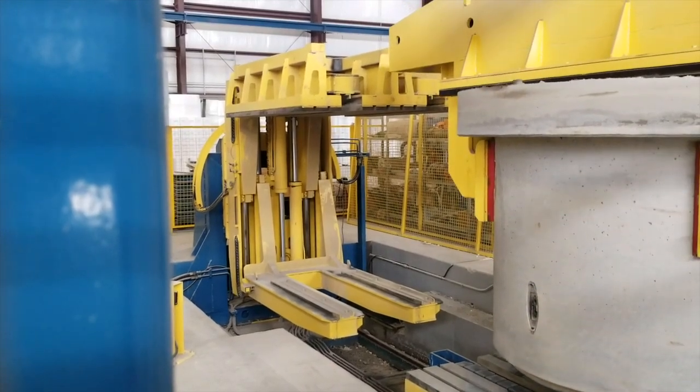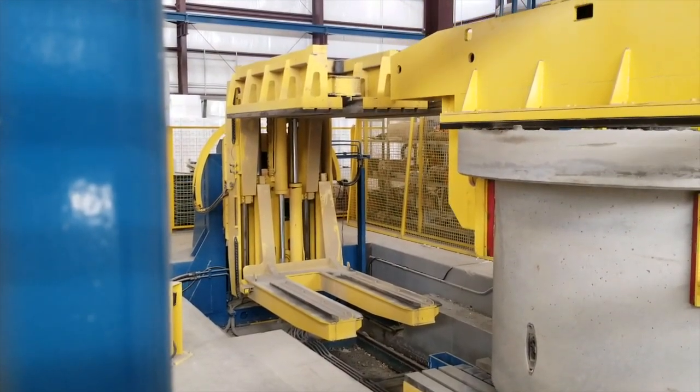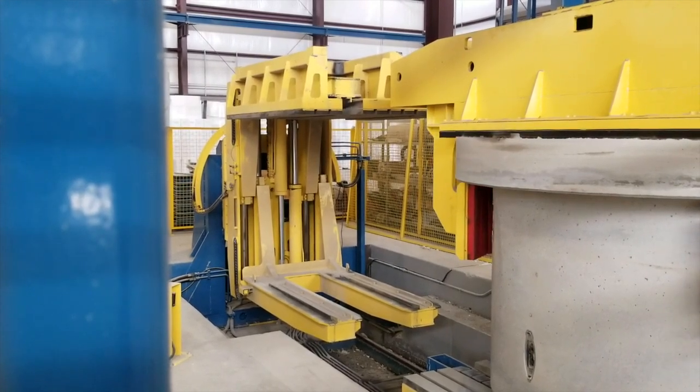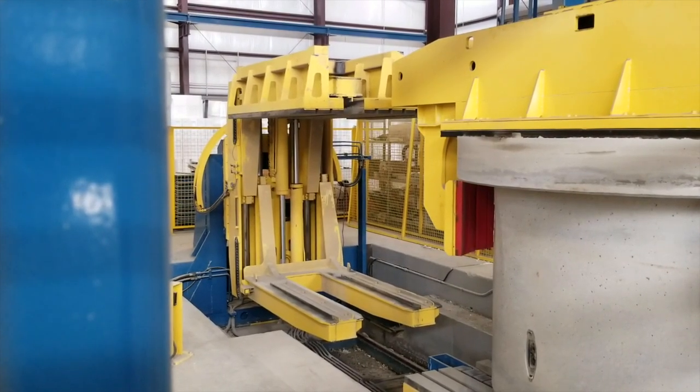Because each manhole section is poured upside down, they need to be flipped over for shipment. The automated equipment rotates each manhole section automatically.